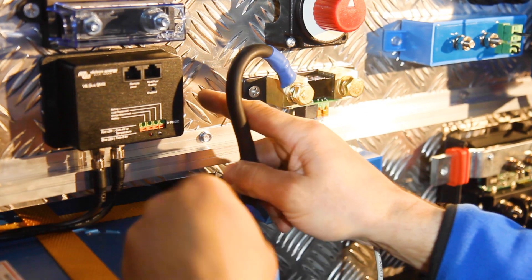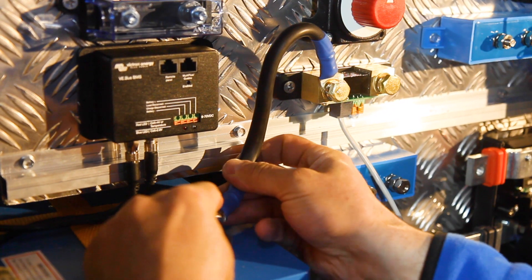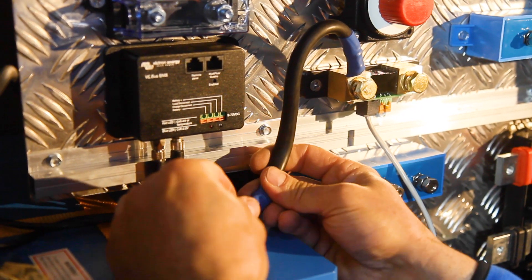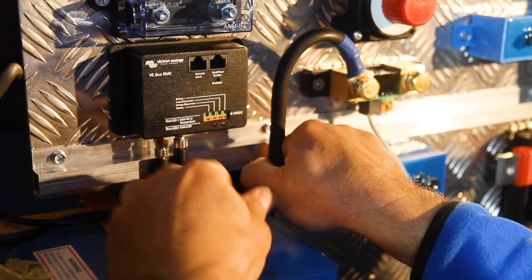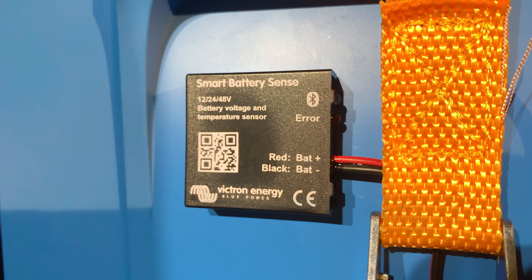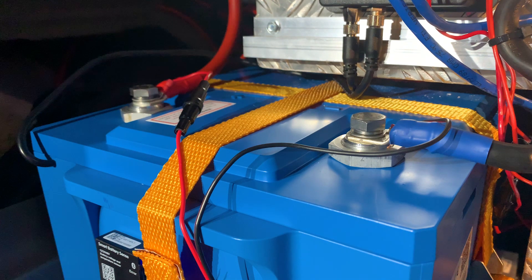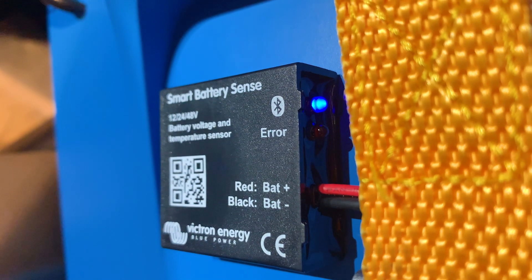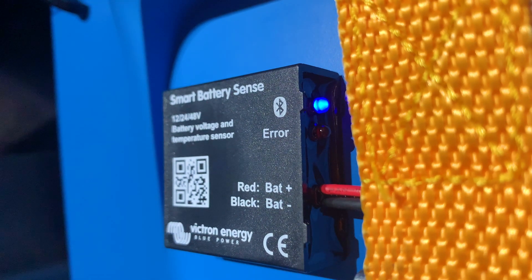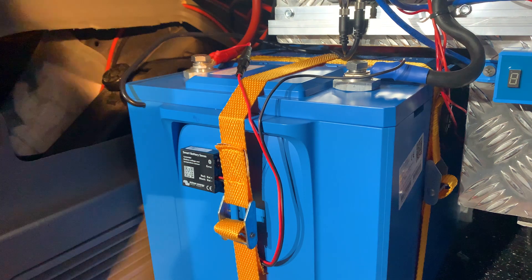The battery monitor's shunt should be the only thing connected directly to the negative terminals. This is to ensure it can measure all the power taken from and back into the battery. You may notice a Smart Battery Sense is also connected to the battery before the shunt. This is only connected as this is a demonstration van — the Smart Battery Sense should not normally be included when using a VE-BMS.